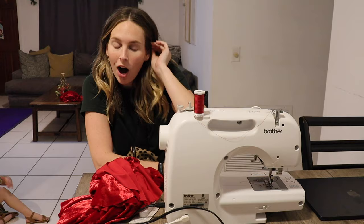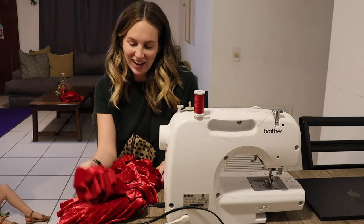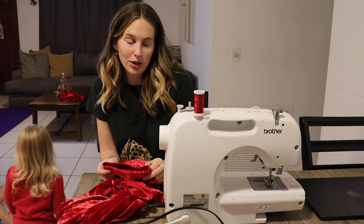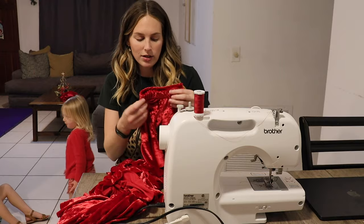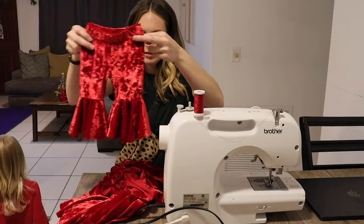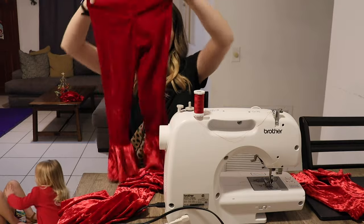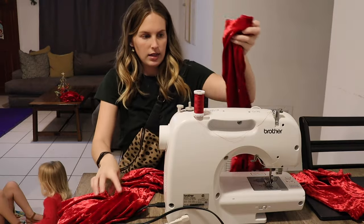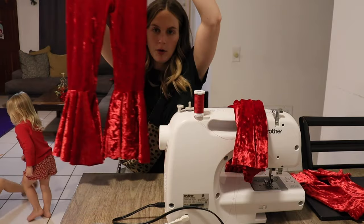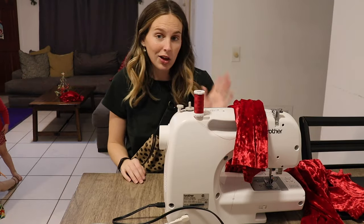I'm going to Joann's — I actually ended up at Hobby Lobby. I found the elastic that I need. This has been so chaotic and it did not go the way I planned, but I think in the end we will have three wearable pairs of pants, so it doesn't really matter how we got here. These are Winnie's, these are Liv's, and these are Lux's. I'm going to add the elastic to theirs and then I'll show you guys what they look like on the girls.